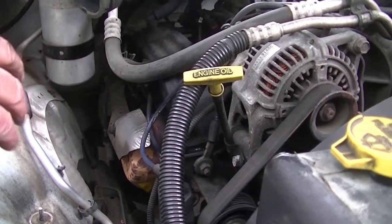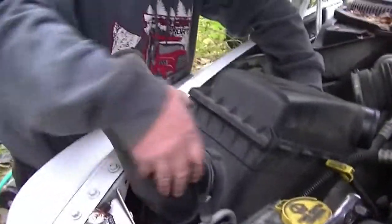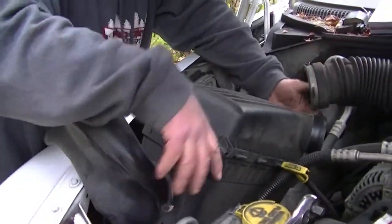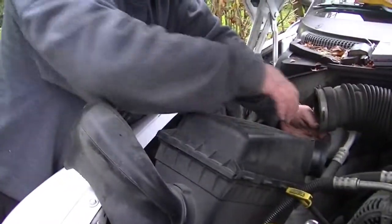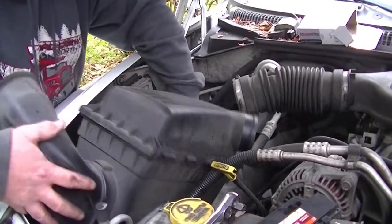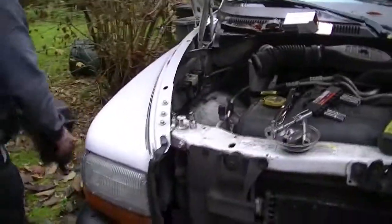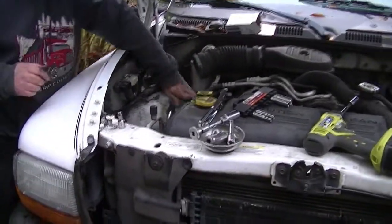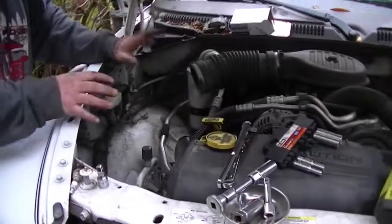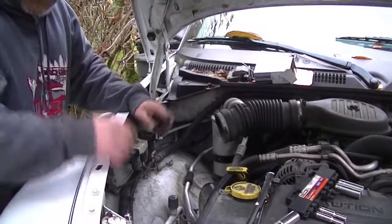I took out the air box, which is right over here, to make things easier — it's one bolt. The air cleaner is 5/16ths here and that unscrews one 10 millimeter bolt right here. Pull that off and this box comes right out. Pretty simple. Get that out of your way so you can work on things in here. Whatever you can do to make the job easier, do it. We'll be right back in a few minutes.